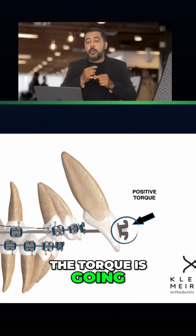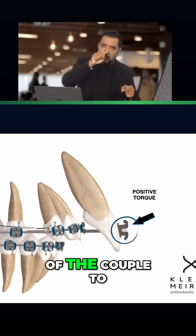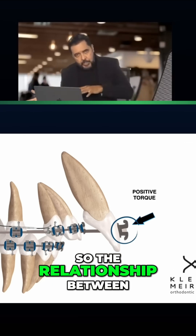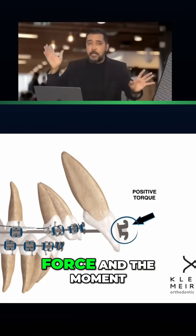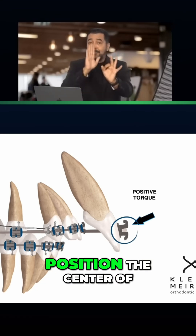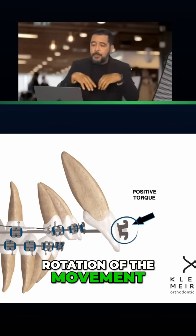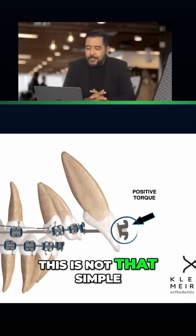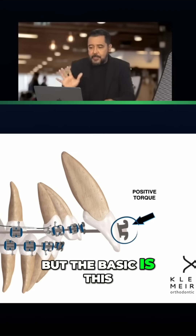The torque is going to generate the moment of the couple to overcome the moment of the force. So the relationship between the moment of the force and the moment of the couple is what allows us, as orthodontists, to position the center of rotation of the movement wherever we want. Of course, this is not that simple, but the basic concept is this.